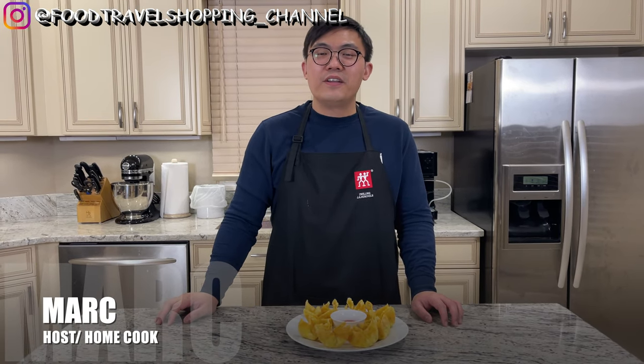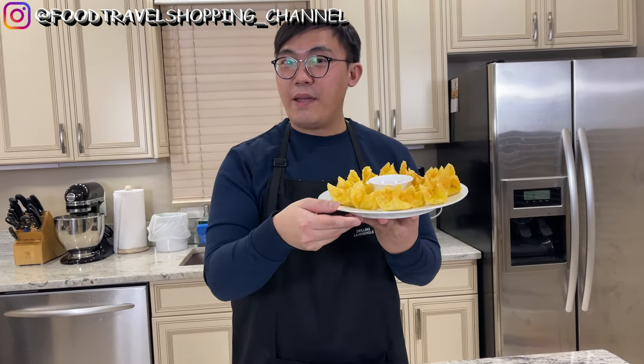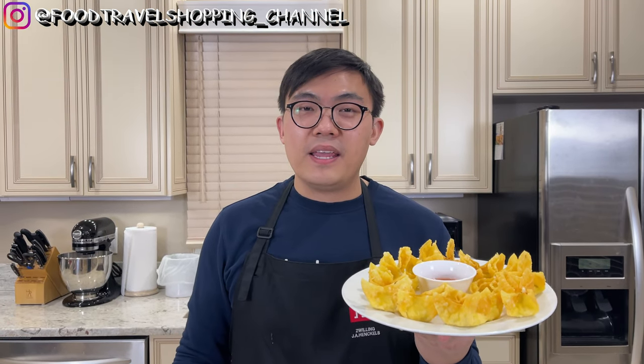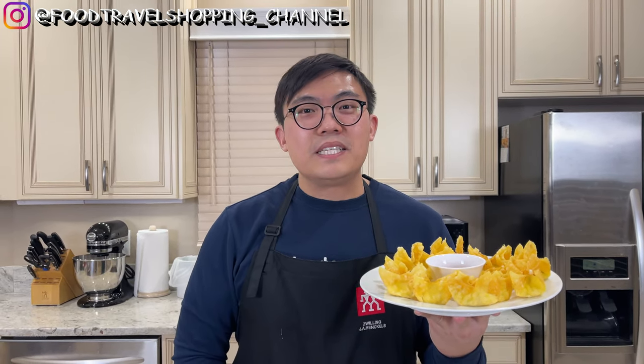Welcome back to Food Travel Shopping Channel and you're watching another episode of Restaurant Remake. Today I'm making maybe your all-time favorite, crab rangoon. I made it with a very easy recipe here, so please continue to watch and check it out. I guarantee this is delicious. If this is your first time watching Restaurant Remake, please consider subscribing and hitting the like button at the end of this video, and feel free to share this with your friends and family.